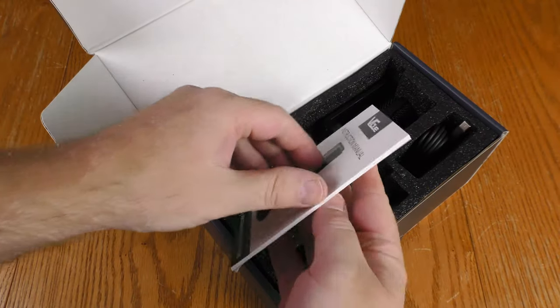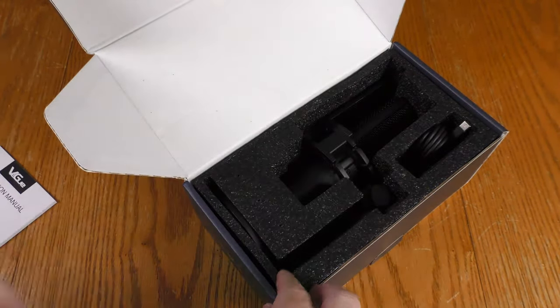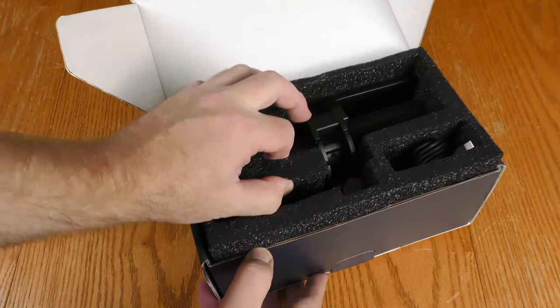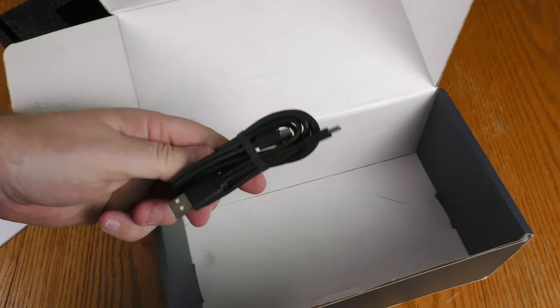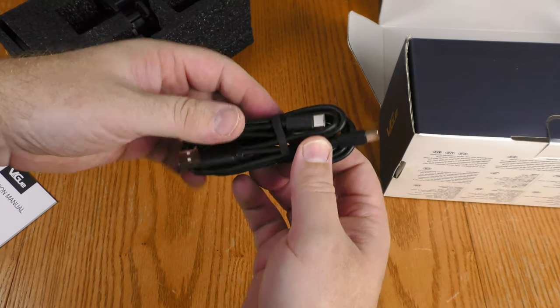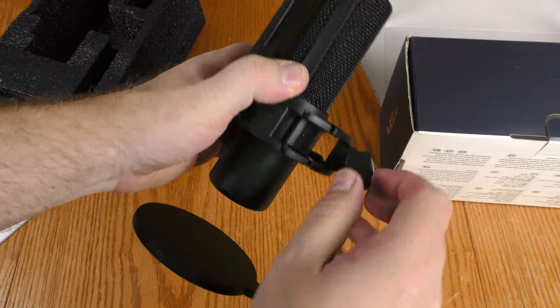There is a booklet here in several languages. It is packed in nice foam to keep it safe. I'm going to pull the whole foam piece out. Here is the USB cable — it uses USB-C. This was all ready together; I don't have to do any assembly at all.